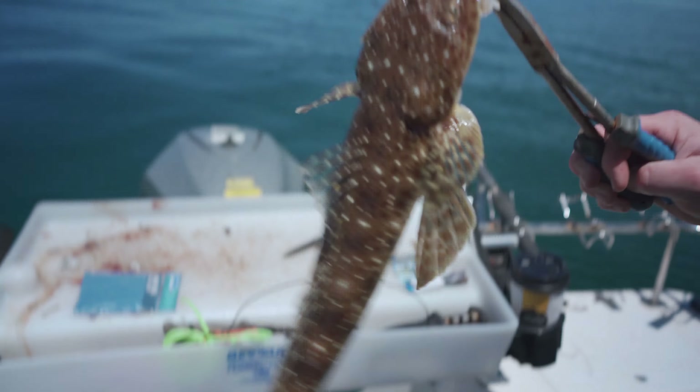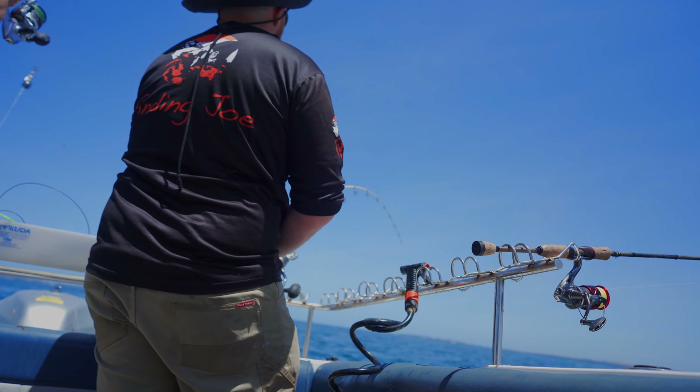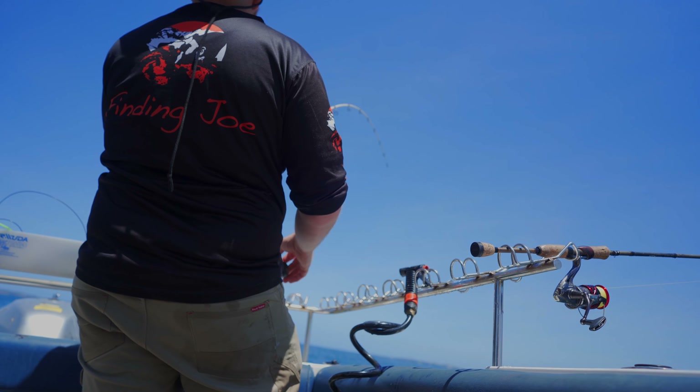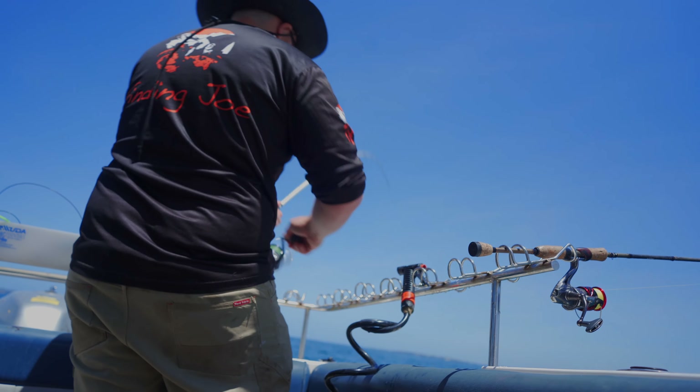It's a flathead! Right here — we've got bus stops here. Got a nice flathead — it's a cracker! Absolute cracker, it's actually got a bit of weight to it too. It's a good one! I don't mind flathead as long as they're like that. Now that's what we wanted. That's your gummy bait sorted.